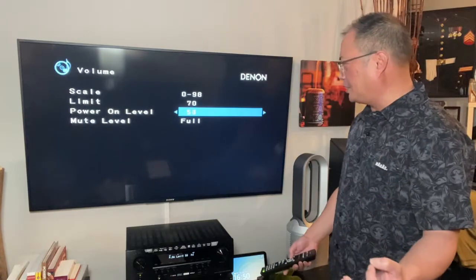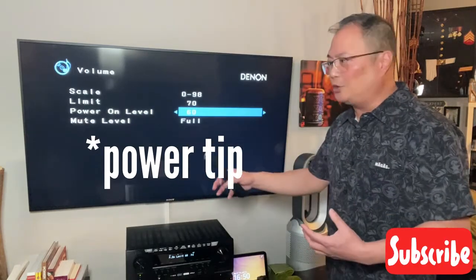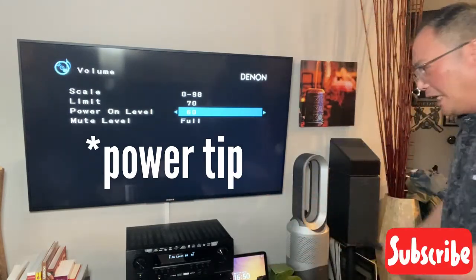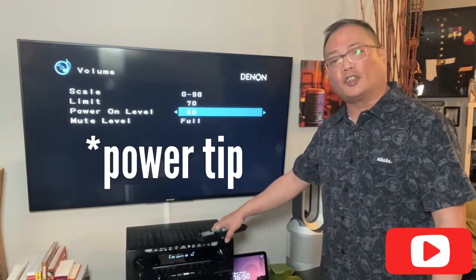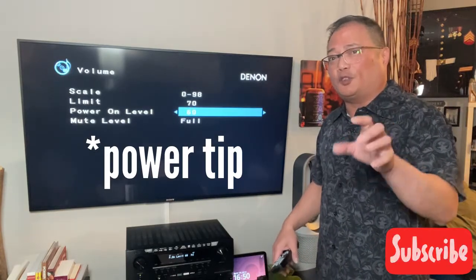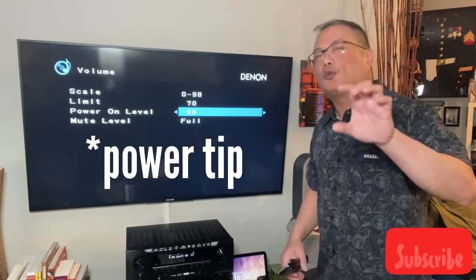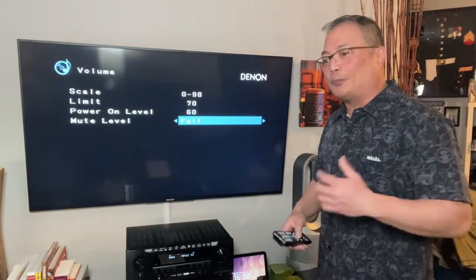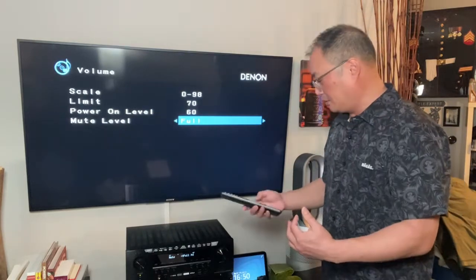That will depend on your speakers too. Your amp and your speakers will behave differently when you change your speakers or your amp. Right now I have my Yamaha bookshelf speakers — I know what volume it is, what impedance it is, how good it is on this amp and on the Denon. As you're turning it up past 50, you will start hitting a sweet spot around 58 to 65. So I'm just going to say 60 right now. The mute level — that means when you press mute, does it go all the way to zero or is it 5%, 15%? I'm going to go full. That's my default settings.